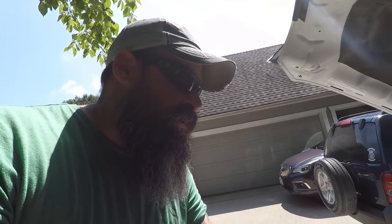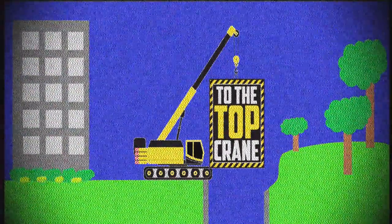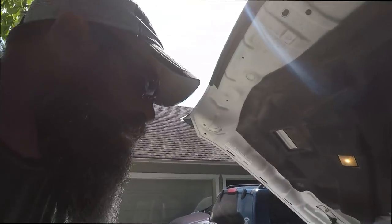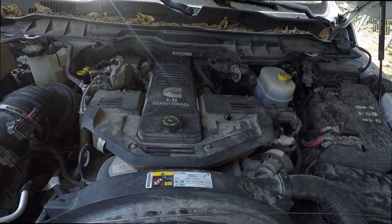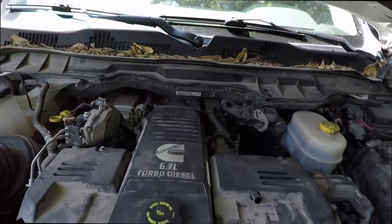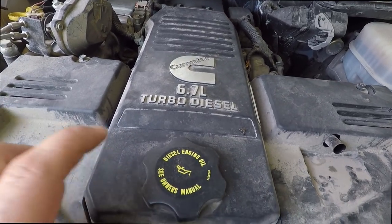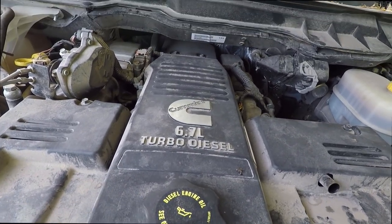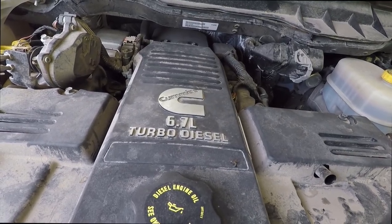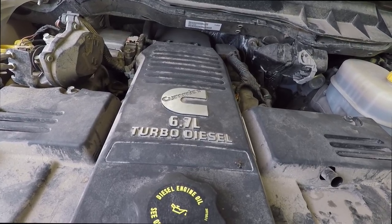Hey there YouTube, Jimmy with Two of the Top Crane. Sorry, that was probably a little up close, but we got some Cummins maintenance to do. Got a lot of leaves up there. I got to change the crankcase ventilation filter. It's in here. It's a service that has to be done every — this is an oddball number, I don't know where they came up with it — but 67,500 miles is when your perform service light will pop on.